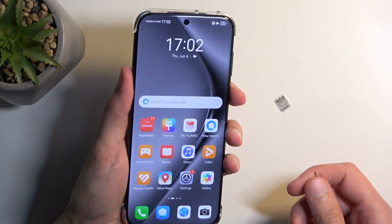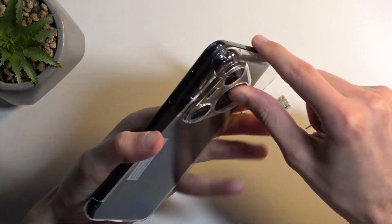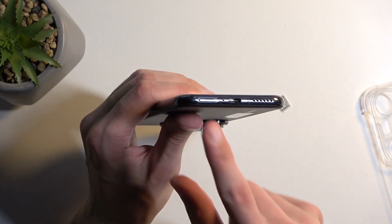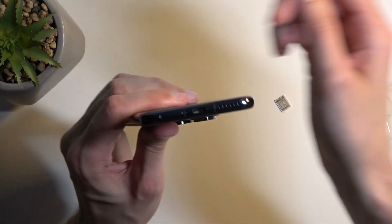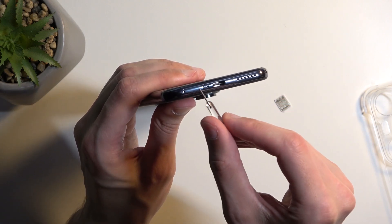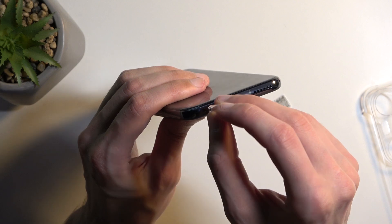Now, if you have either one of those, you can then pop off the cover if you have one on your device. The tray is located at the bottom of the phone right over here. You might find a couple of different areas where you might think to insert this — the one that you want to utilize is the one that is part of this cutout right here, closer to the edge.